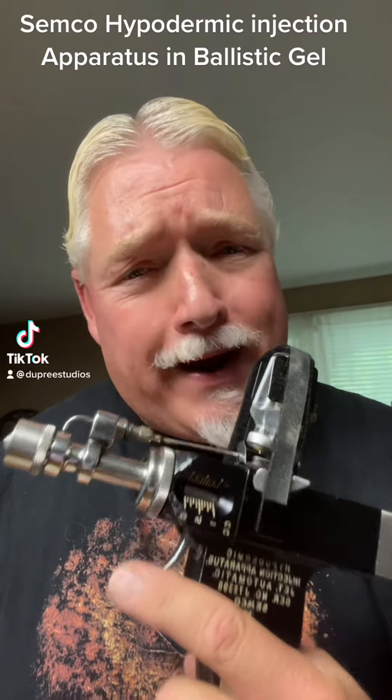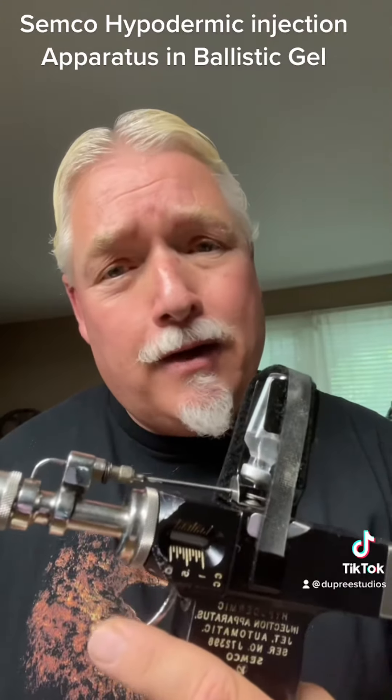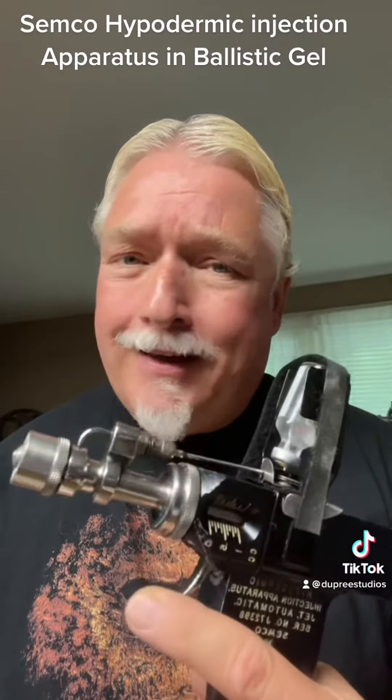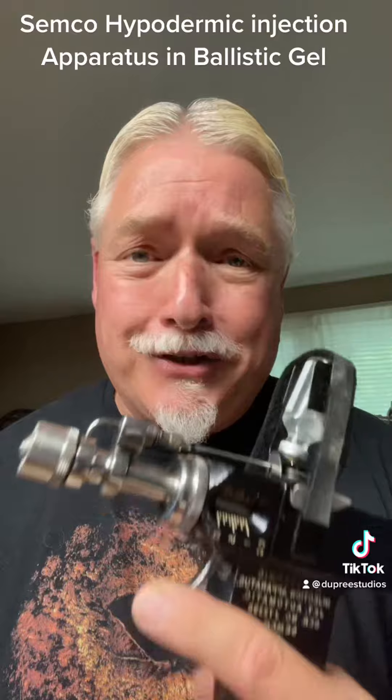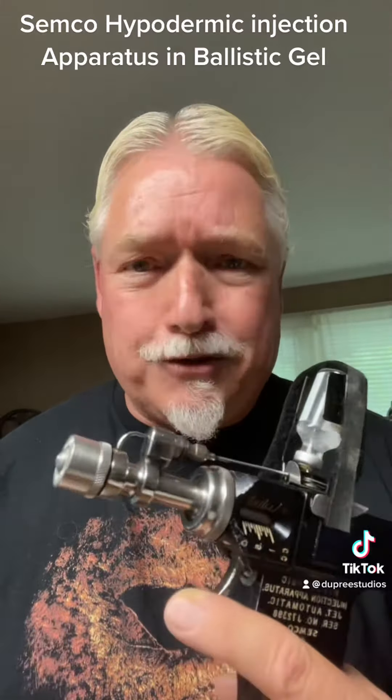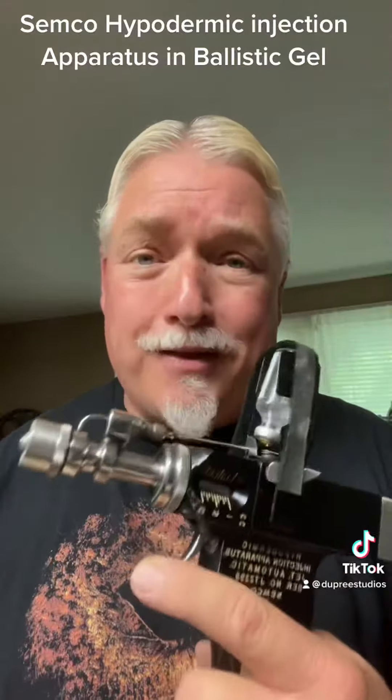Now the time you've all been waiting for — the Semco hypodermic injection apparatus shooting into ballistics gelatin. We're also going to do a typical syringe to show you the difference between the both.